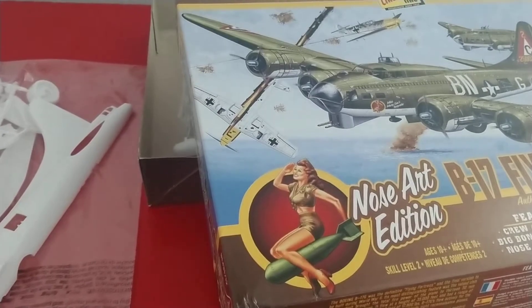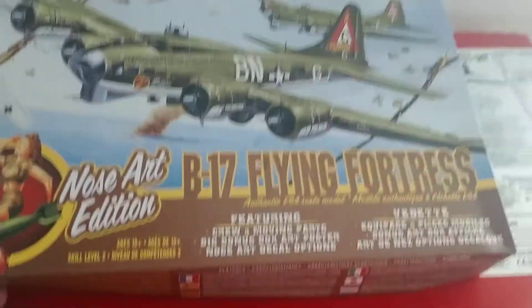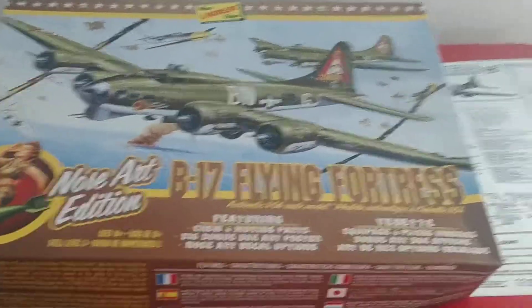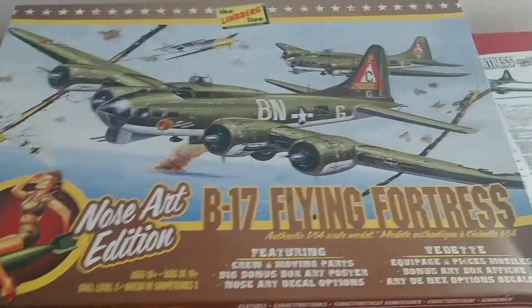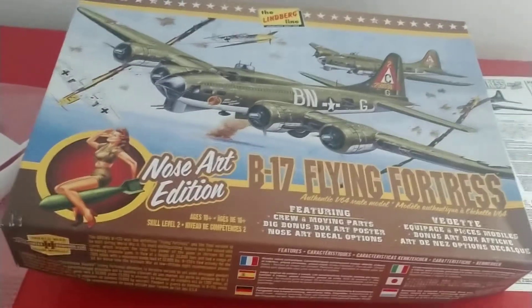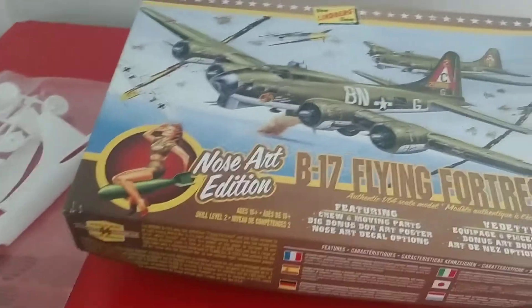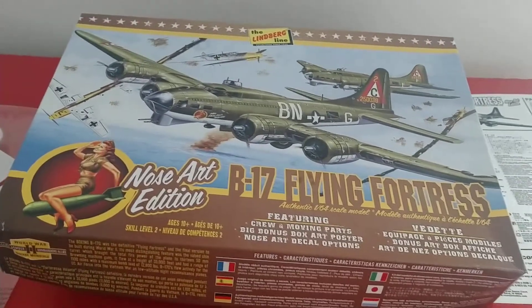Anyway, just something a little different — I haven't done any plastic model content on here in a while. But if it wasn't for growing up building plastic model kits, I wouldn't be into the RC side of things. Here's my Corsair — you build plastic models and then you grow into RC, and if funds allow, the next step is full-size, which I haven't managed yet. I'll keep you posted on the build. Like, subscribe, and have a great Father's Day. Take care, thanks guys, bye.